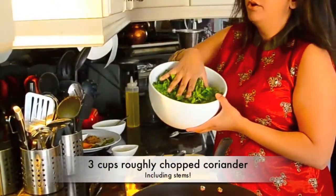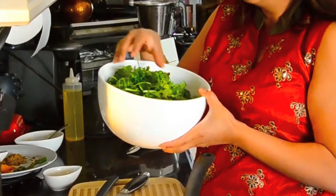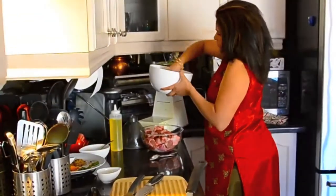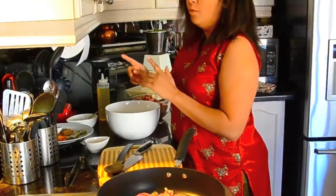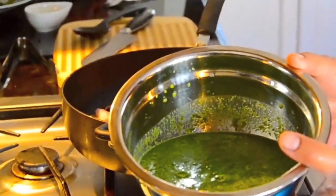Next I have about three cups of coriander, also known as cilantro. You can cut off the roots and use the stems because the stems have a lot of flavor. Use a little bit of water to grind this up. There is a lot of moisture already from the ginger and garlic paste, but if that isn't enough, add a little bit of water. I've ground the coriander and the spices and this is the consistency that you're looking for.